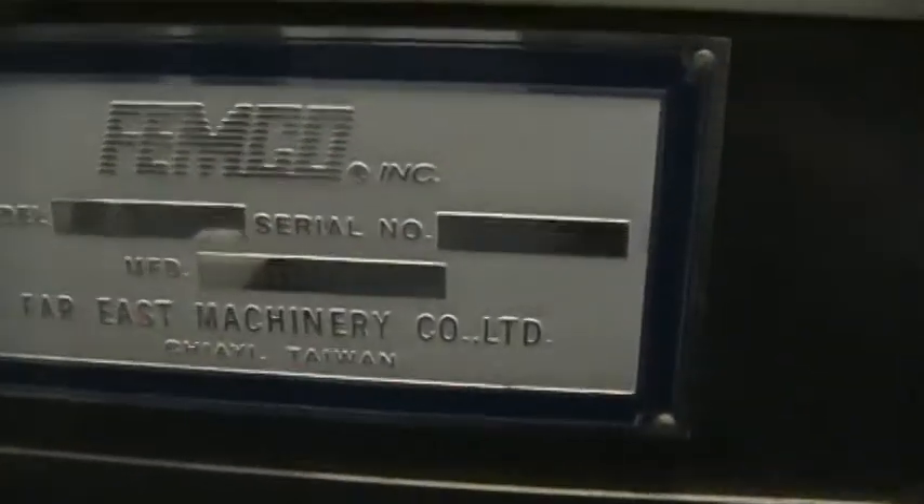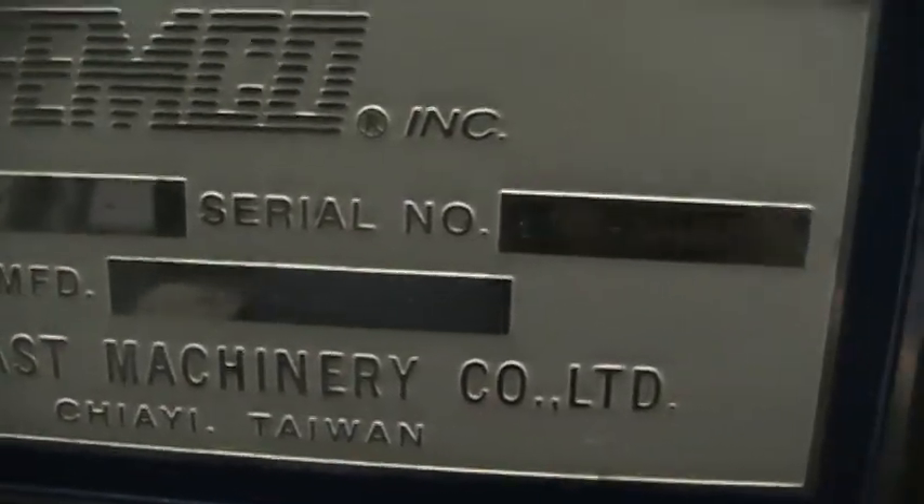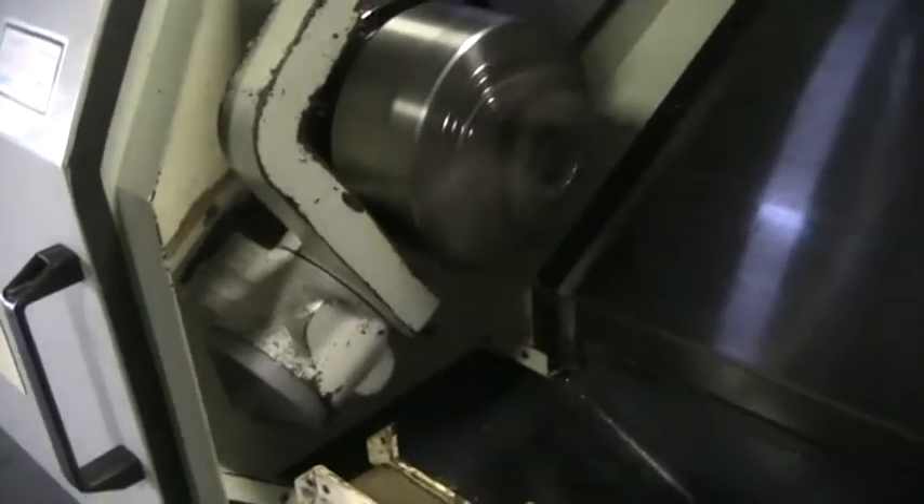Go back behind the machine to view the serial number.